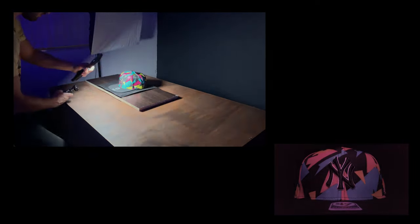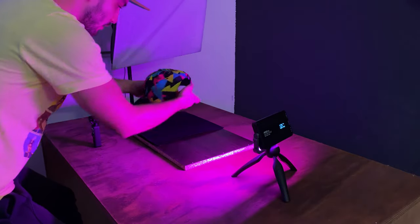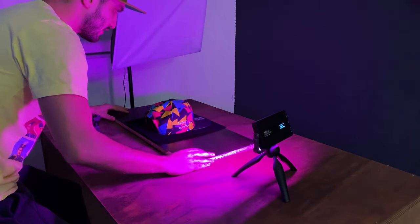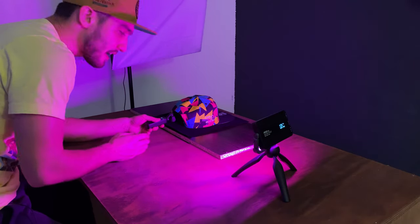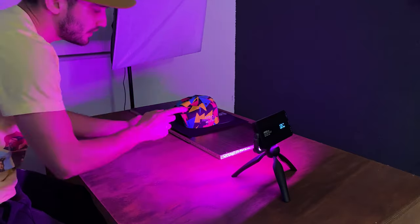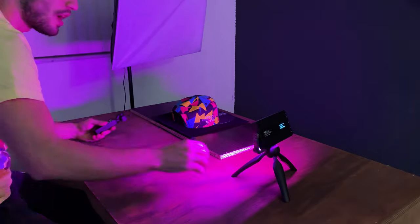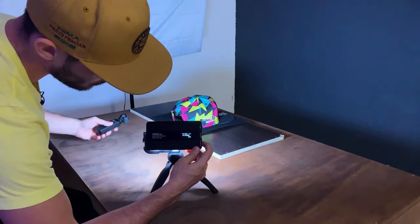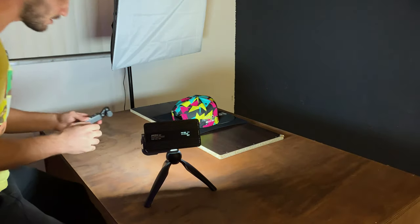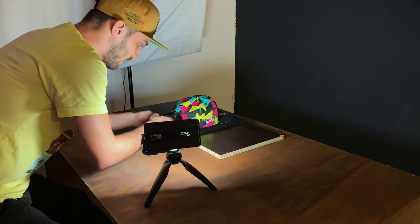I'm just going to take this a couple of times to make sure. In this shot, I want to create a transition while I move the camera towards the hat, and then I'm going to have the rolling hat shots after this. I'm going to set up the light on cold color mode, and now I'm just going to literally move the camera smoothly inside this hole.